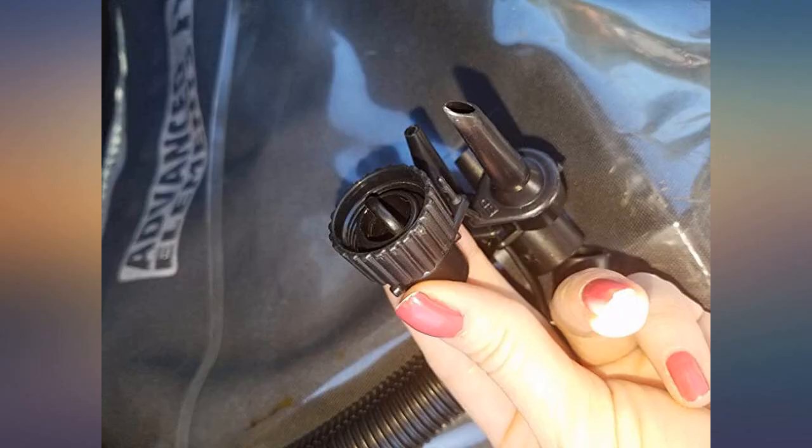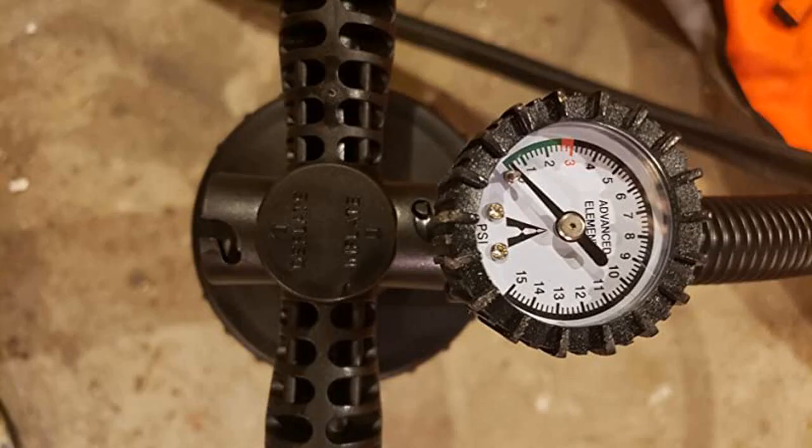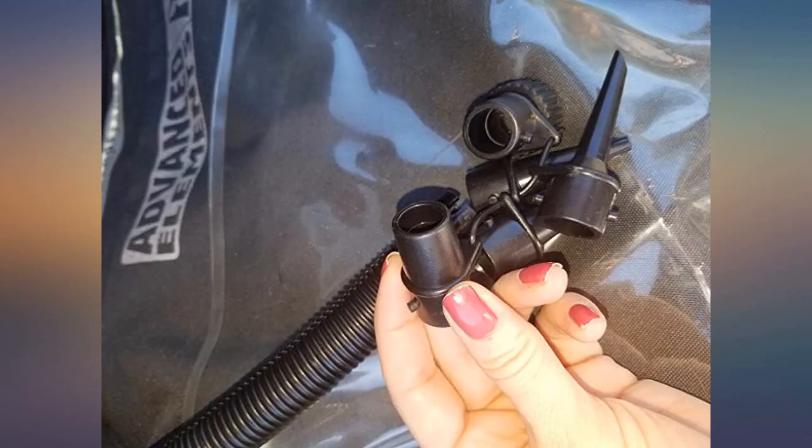It is a big pump to be efficient, so I carry the smaller foot pump for emergency use when on the water. Handy to have valve instructions on the pump — strongly recommended.